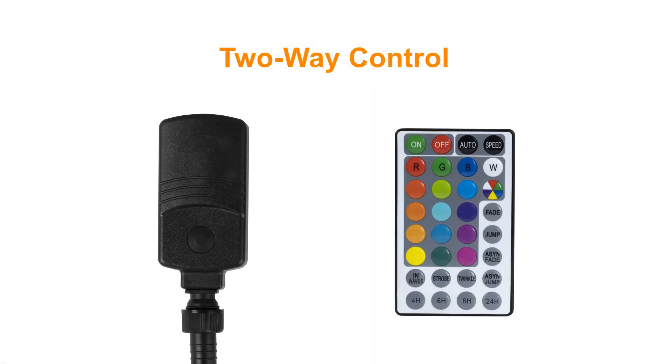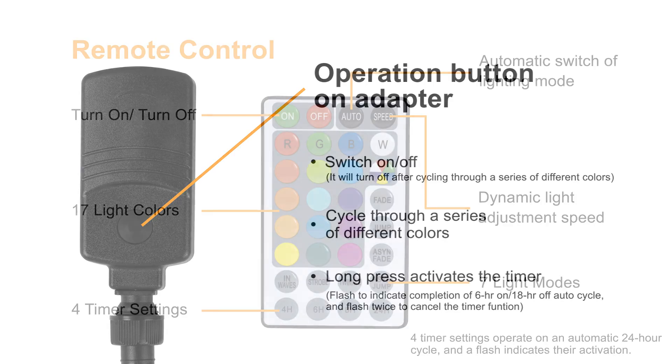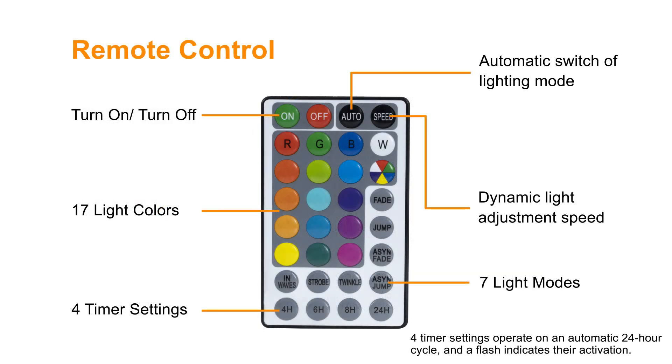The string lights offer two-way control, either via the button on the adapter or with a remote control. Each press of the button on the adapter can cycle through the light's colors then off, while a long press can activate the timer function.